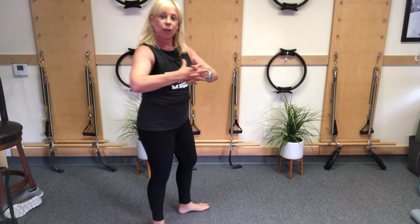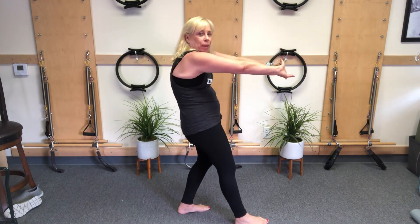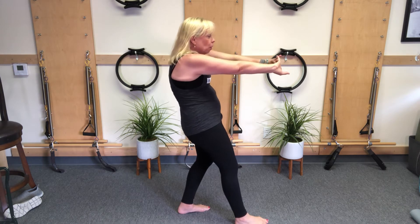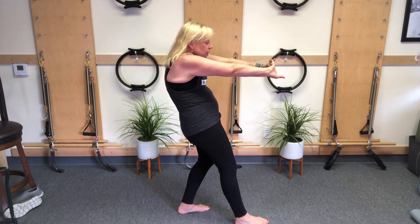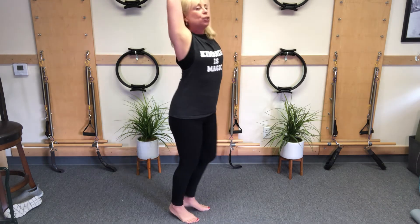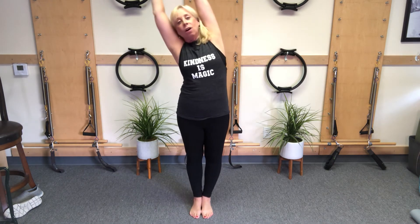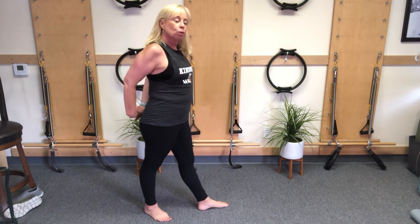The thoracic, or the upper-mid back, does not get enough movement because we're sitting at the desk. Here we go — interlace the fingers, round, really make yourself as rounded as you can. It feels good — make pretend you're a bear scratching on a tree. Take your arms up, lift that chest, palms go up to the ceiling, and over, and up, and over.